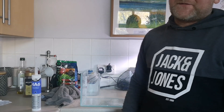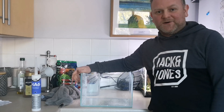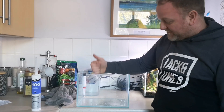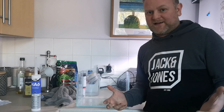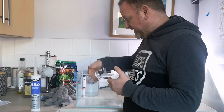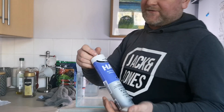Hi there guys, it's Dave from Horizon Fishkeeping and today we're doing a video about will it hold water. We got this tank for nothing off Facebook Marketplace, about a mile away from my house. We've cut out the silicon, given it a bit of a clean up and re-siliconed it with the HA6 from Bondit.